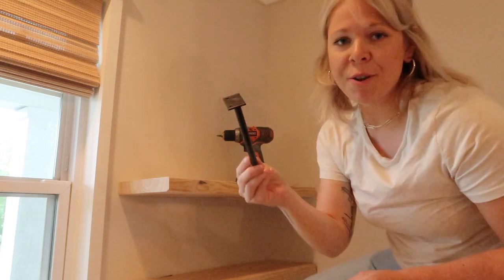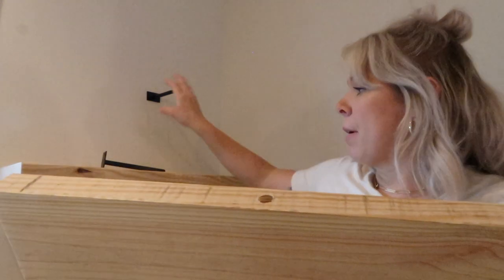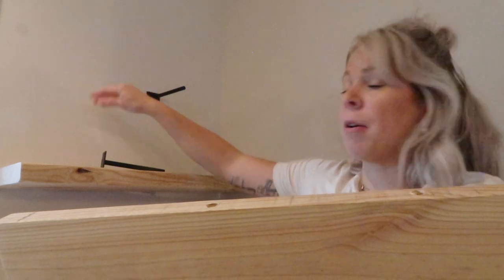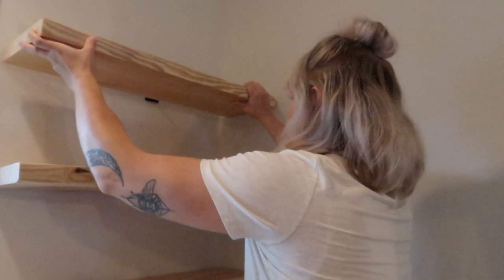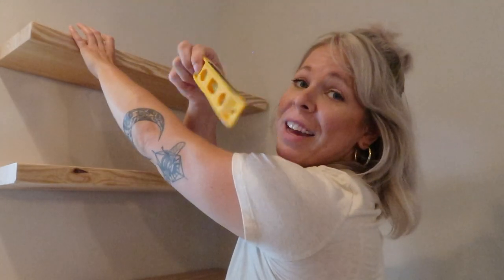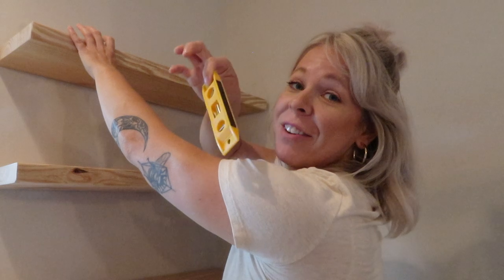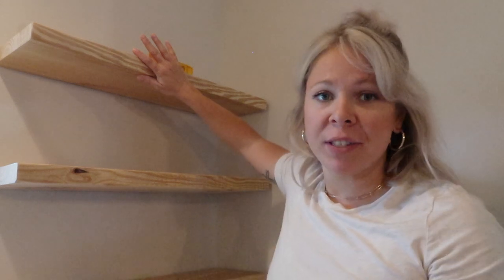I'm not going to attach both posts to the wall yet. First I grab my shelf with the two holes in it — one for each post — and slide it onto the first post and attach it. Then I want to make sure it's level. A level actually comes with the posts, so if you don't have one, it's included. Once I get it level, I mark where the other post needs to go.